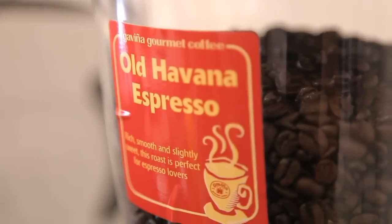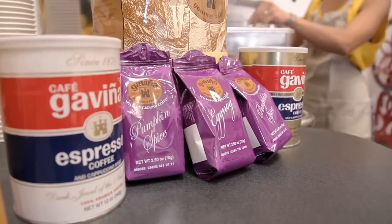Today we're using the Old Havana Espresso Blend. But to spice up your holiday menu, try using one of Gavina's flavored coffees from their holiday coffee collection.